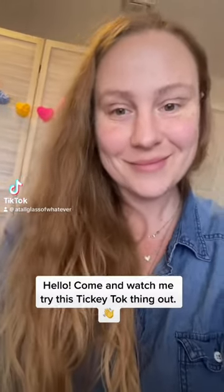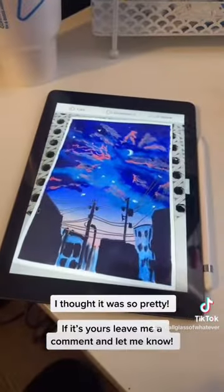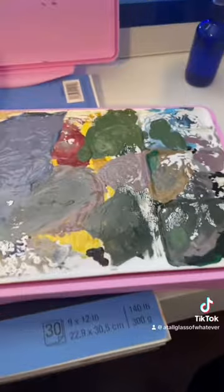Hey guys, my name's Bobbi and I'm gonna paint. I found this painting on Facebook that somebody had done in one of my groups and I thought, yeah, let's give it a try.